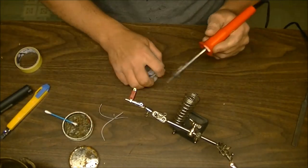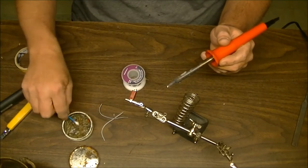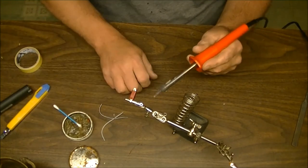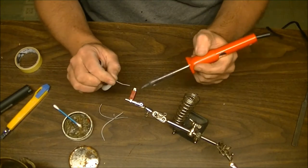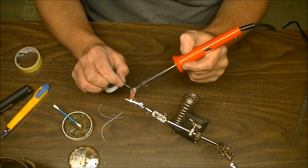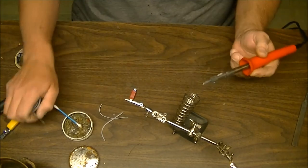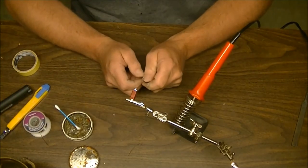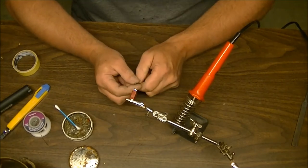Helping hands are great for being able to hold stuff in place, giving you the freedom to solder accurately. Do the same thing for the other connector. Now on the wire side — I do not like wire strippers.